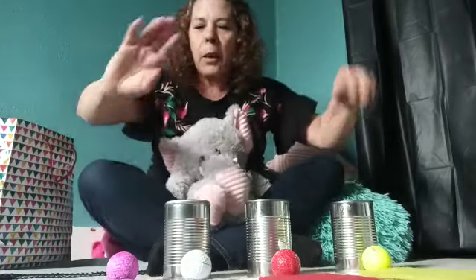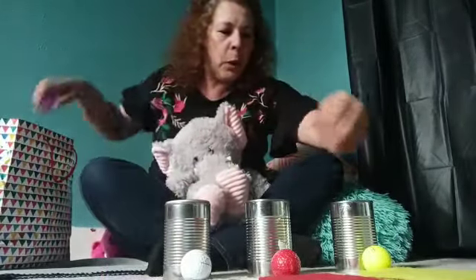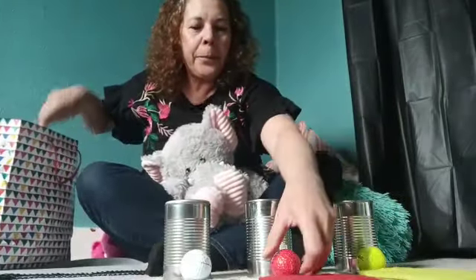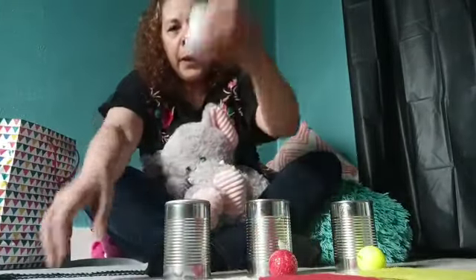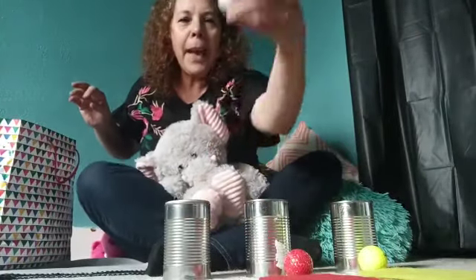Are you guys ready for this? Okay, let's put some of this in the bag. We're going to use una, dos, tres — amarilla, roja, y blanca.